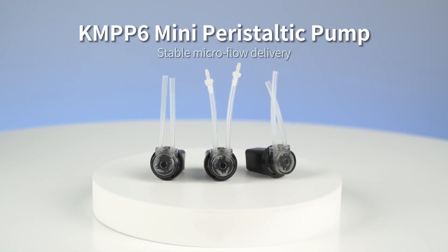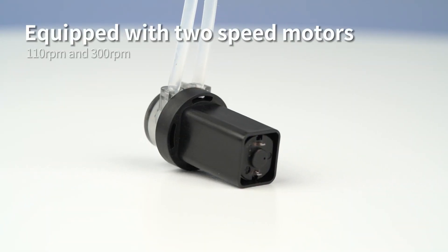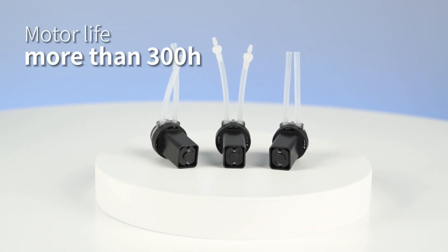KMPP-6 Mini Peristaltic Pump: compact size with only 14 grams, equipped with 2-speed motors, and a motor life of more than 300 hours.